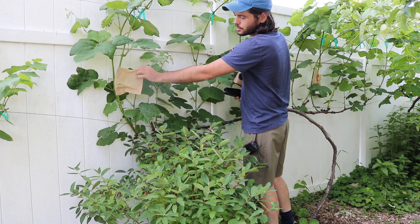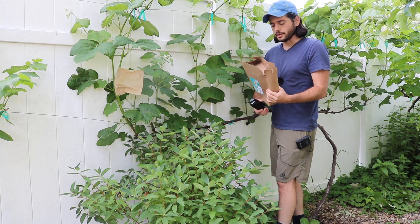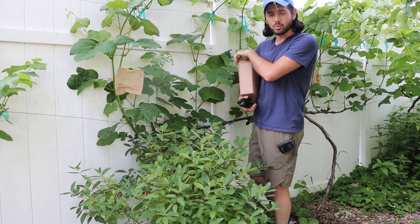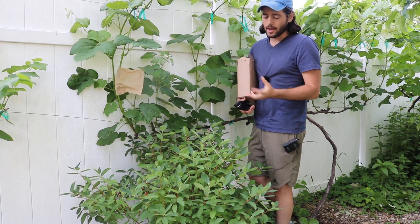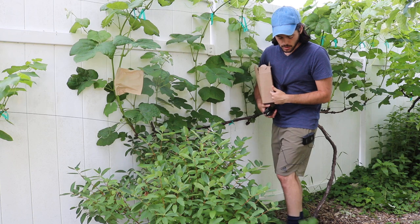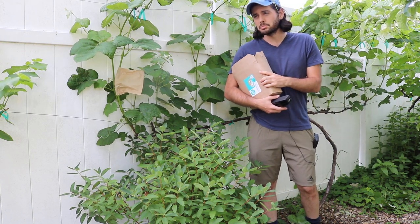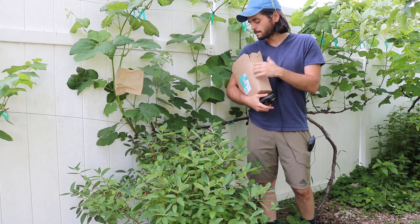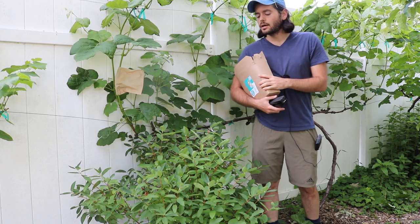If you bag the grapes — you can see that this cluster here is already bagged with a wax paper bag — that's really what I'm holding here. I have some six-inch wide by eight-and-a-half-inch long wax paper bags. I actually have a link to these. I got 200 of these bags on Amazon for pretty cheap. I have a link in my description to my Amazon storefront where you can see the exact bags I ordered.